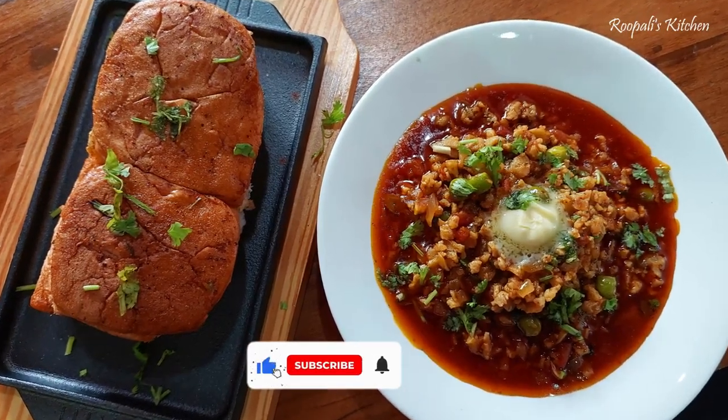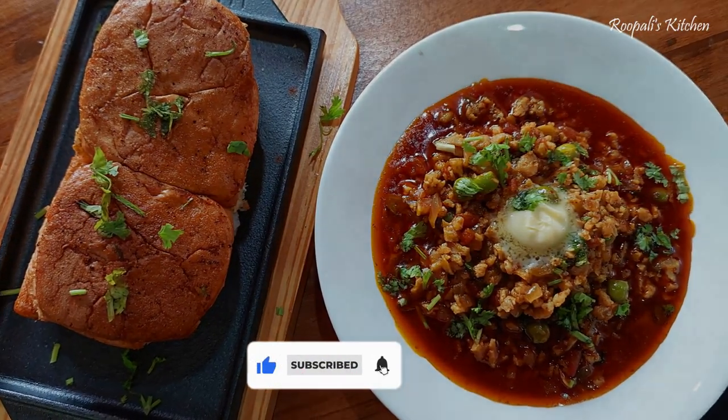Hello everyone, I am Rupali and once again welcome back to Rupali's Kitchen.